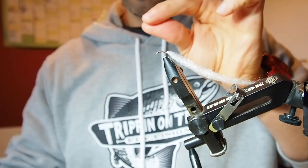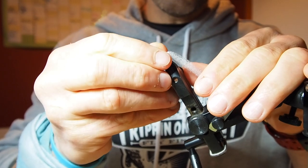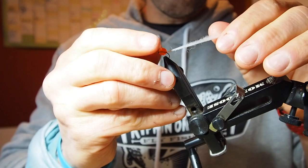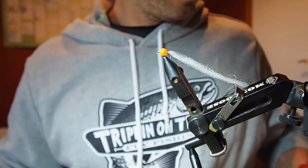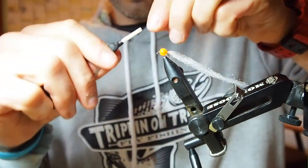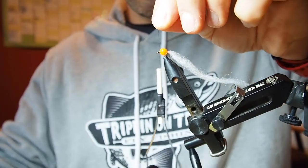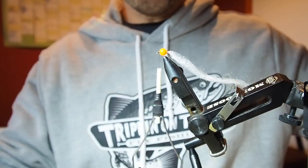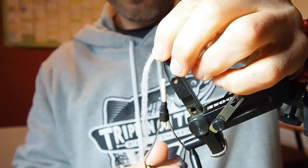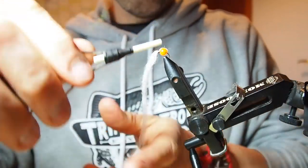Now I'm gonna take one of my little eggs off the dubbing needle and then push that over. As I push it up I'm gonna kind of twist it to help distribute that glue a bit more evenly, and push it up till it meets the white stuff. So now I'm gonna tie my thread back in and pull that over the egg to kind of trap it, then tie it in by the eye.